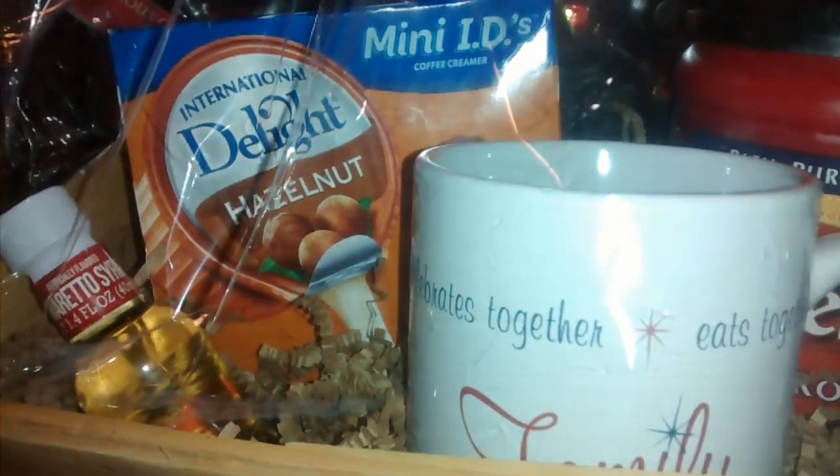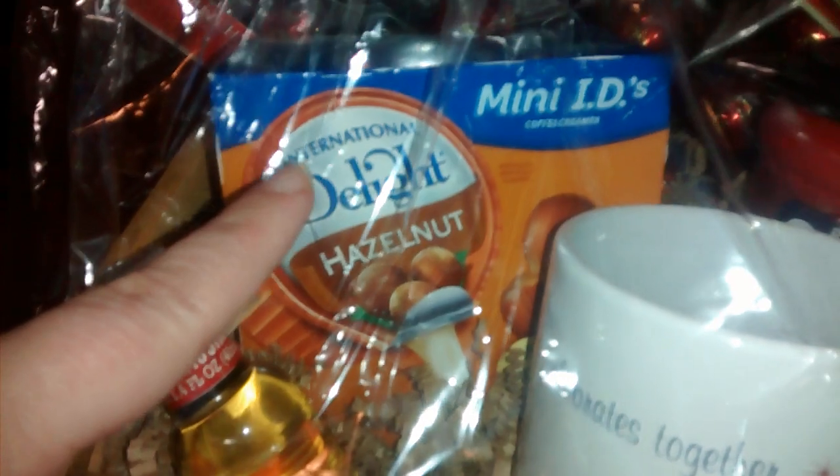She likes coffee, so I got her a coffee cup from the Dollar Tree that says 'Family' on it. Then I got her a thing of Folgers coffee. The coffee cup was a dollar, and the Folgers — it's a big one — was about $3.98, so basically four dollars.